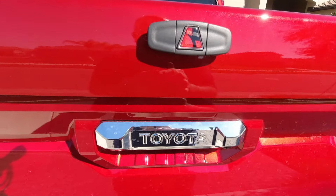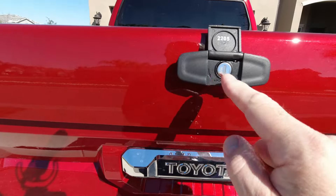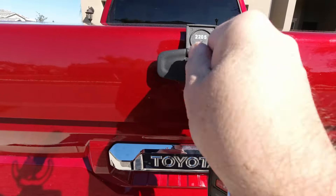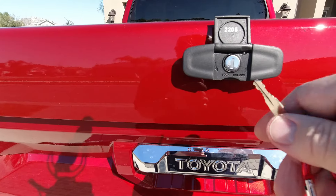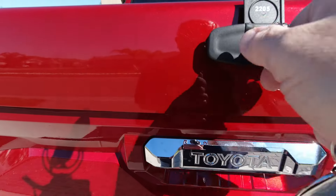We're going to show you the locking and unlocking mechanism for the Lear 700. It's locked one way and unlocked the other way — it is in the lock position right now. Insert the key. Testing it again to show you it's locked, and we just unlocked it.